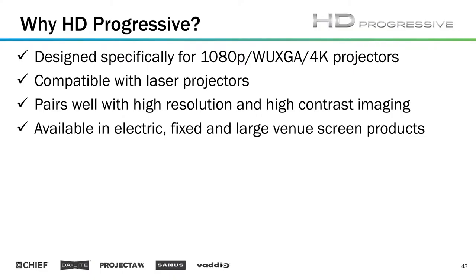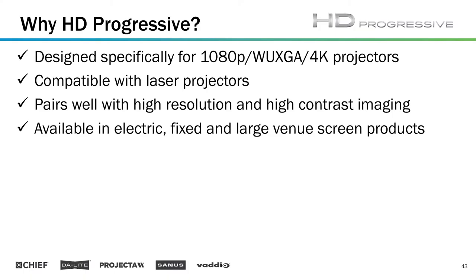HD Progressive pairs well with high resolution and high contrast imaging, especially if you use something like the 0.6. If you're trying to achieve a very deep black level, that gray surface is really nice. But if you're trying to achieve a color balance, something like the 0.9 — which is kind of an in-between light gray and white — or the 1.1, which is a pure white, is really good for achieving certain types of color palettes. That class tomorrow will cover things like that.